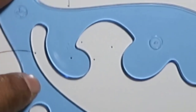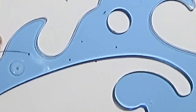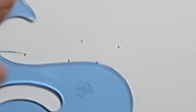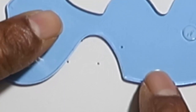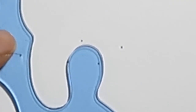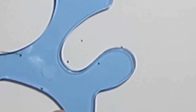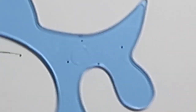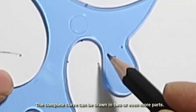Let us draw a set of four points placed close to each other. We can try many possible curves. If you cannot find any section of the French curve that fits all four points, then the curve can be drawn in two steps or two parts.